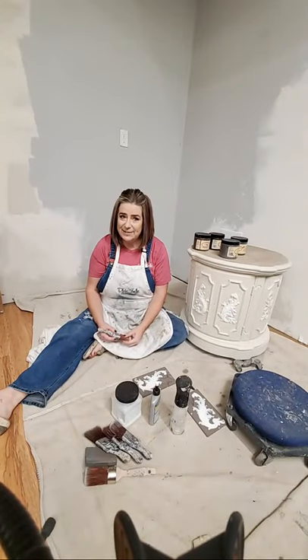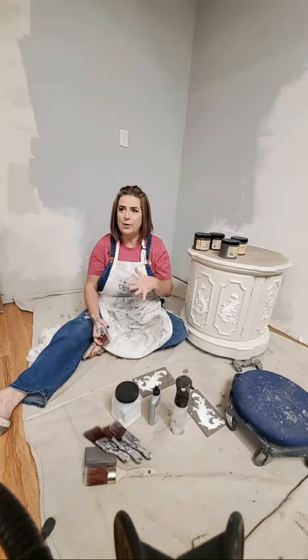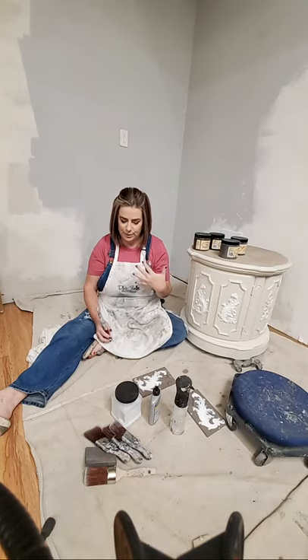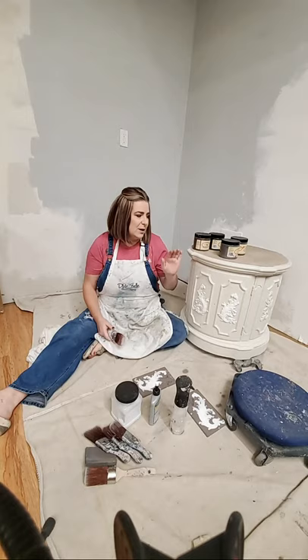Hey, live with you guys every Thursday evening at 9 p.m. Eastern. We are here tonight to paint with you guys. My husband Sean is in the background to answer any questions as we go, so please pop on in with any questions you have about Dixie Belle or anything we're doing tonight.